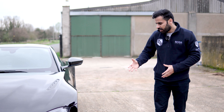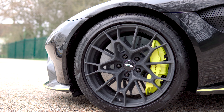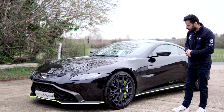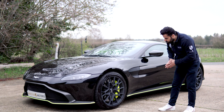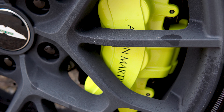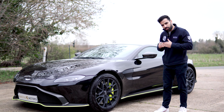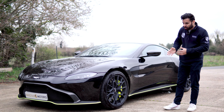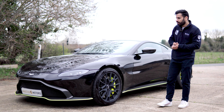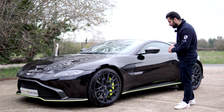Coming around the side, the car sits on P Zero tyres with 20 inch wheels. The other massive upgrade which I personally love is these huge six-piston carbon ceramic brakes. The beauty of that is they have amazing performance from the get-go. You don't need to get heat into them, and also if you have the car parked up for a week, a month, a year, they're always shining. These are some of the reasons why I love ceramic brakes.